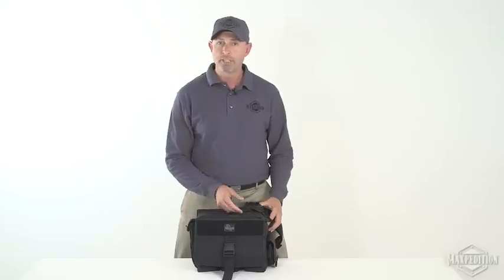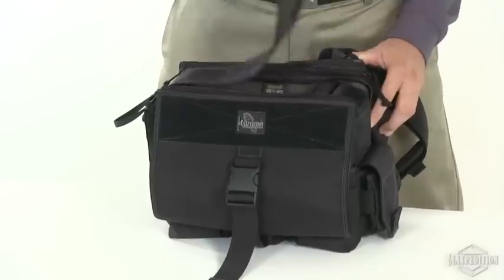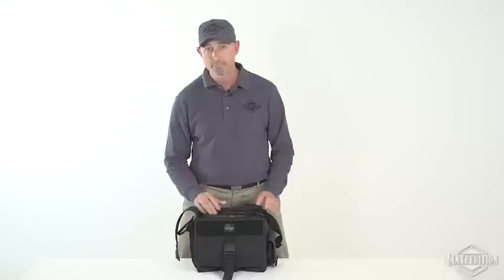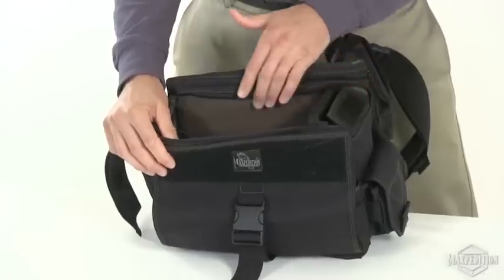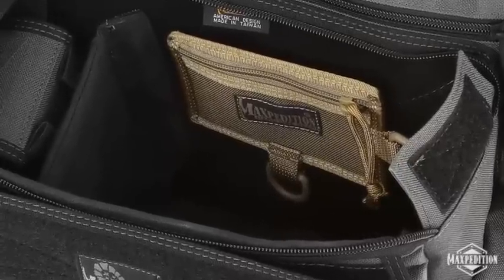The 400 cubic inch main compartment has a double zipper opening and a lid that stays out of the way when open. This provides a large opening for high visibility and easy access. The main compartment is fully lined with loop material for customization using Maxpedition's hook and loop accessories.